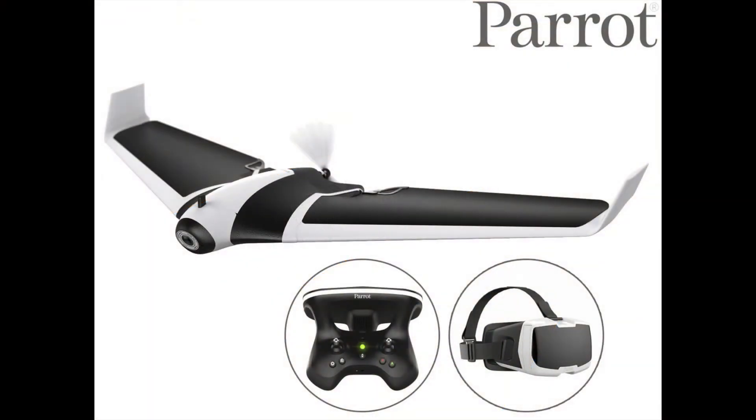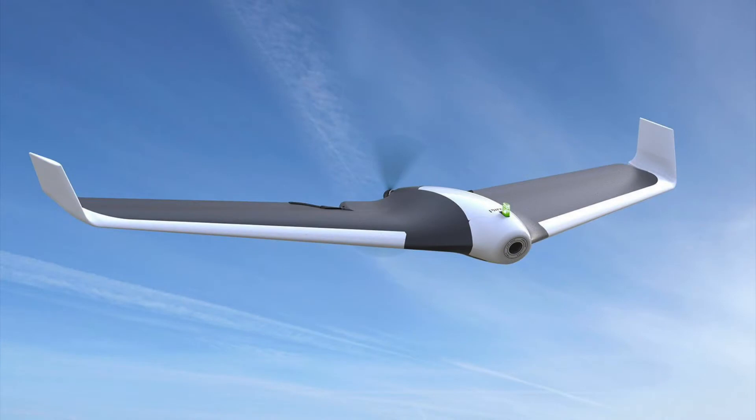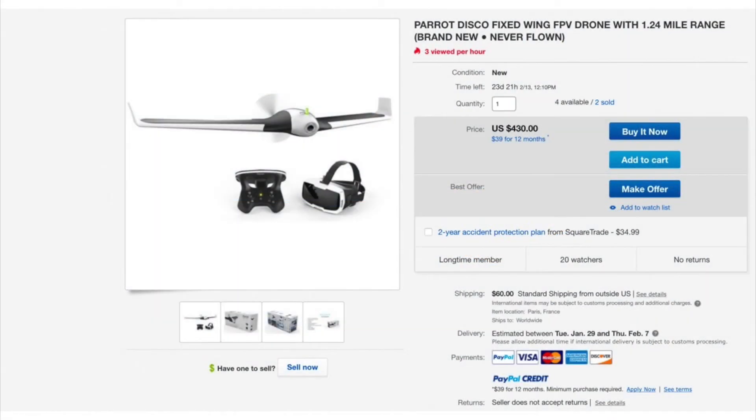I purchased a Parrot Disco in 2018 after Parrot announced they were going to discontinue them and retailers dropped the price to about a fourth of what they were originally listed for. It continues to be one of my favorite planes to fly, especially FPV with the goggles that came with it. Most retailers are now out of them, however they do occasionally show up on eBay.